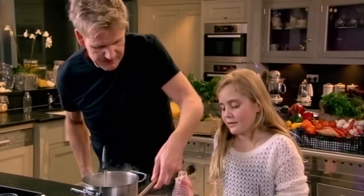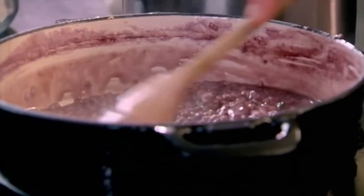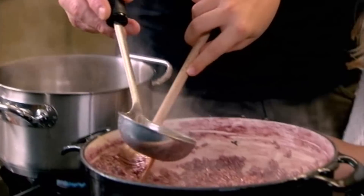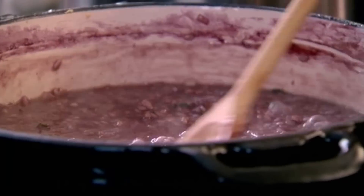What's happening to the stock? The stock is reducing down and the rice is sucking it in. So the rice is actually getting nice and plump. When a risotto is live like this, we can't stop cooking it — we have to cook it all the way. We have to do this for literally 20 to 25 minutes, nursing it all the way.